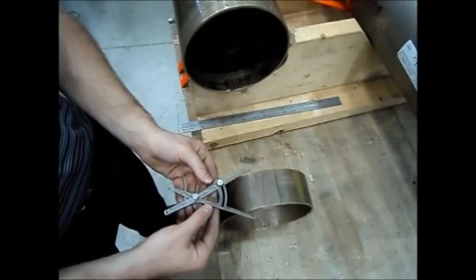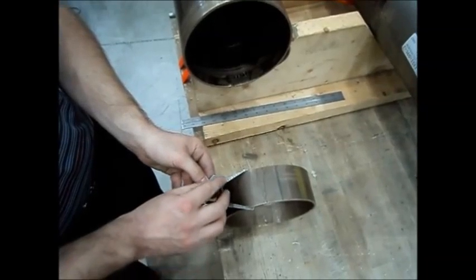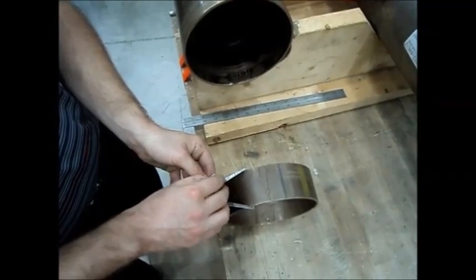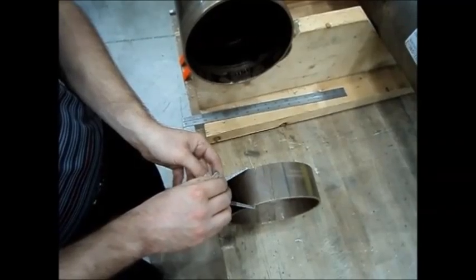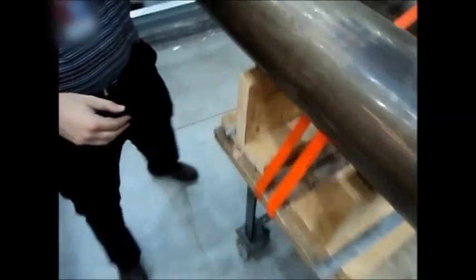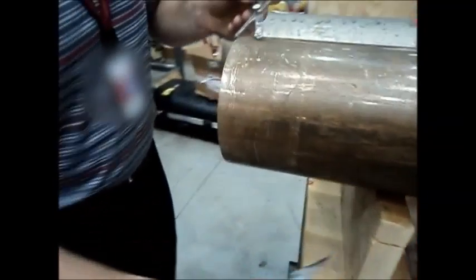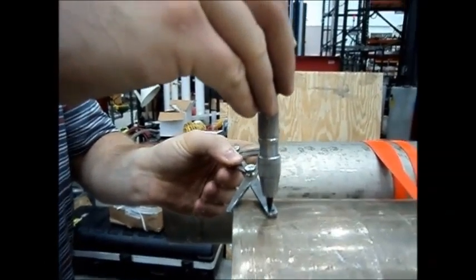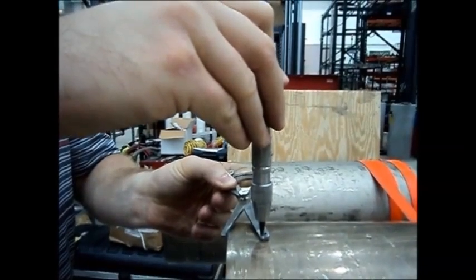The sleeve divider tool was designed for improving the scribing and alignment process. The wider end of the tool is first used to measure the width of a butt-weld sleeve. The opposite end will always be half the distance measured on the sleeve, enabling the operator to use the short end of the tool to directly transfer the required measurement to a pipe end. A hole with proper setbacks is also included.